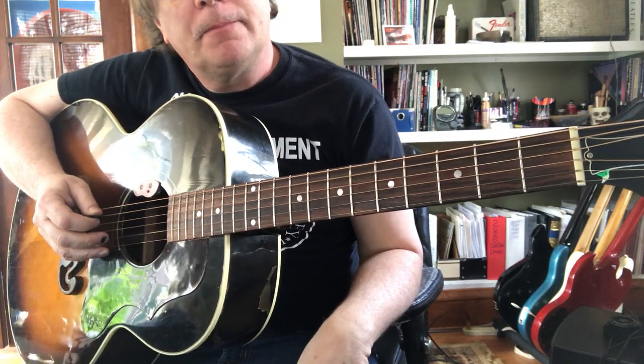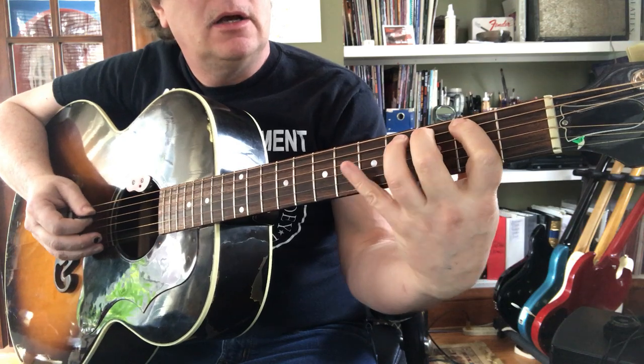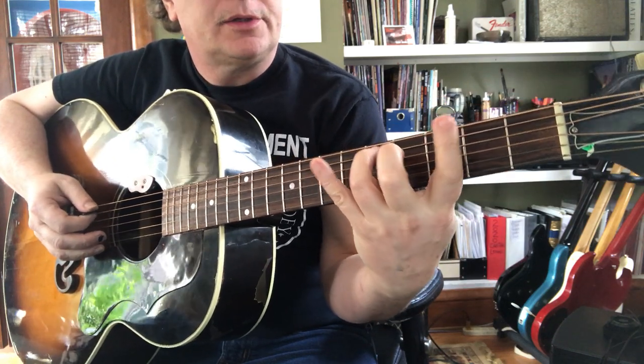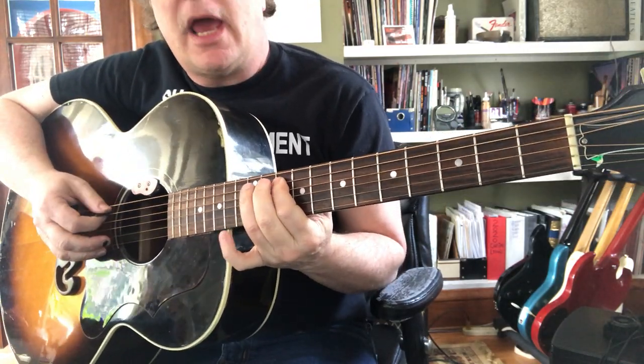Fifth string is A. Just do a few: whole step to B, half step to C, whole step to D, whole step to E, half step to F, whole step to G, whole step to A.